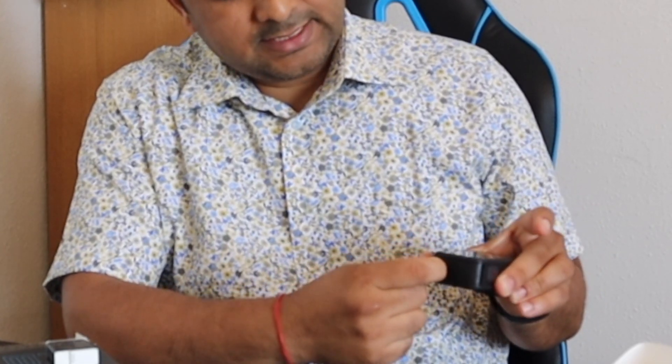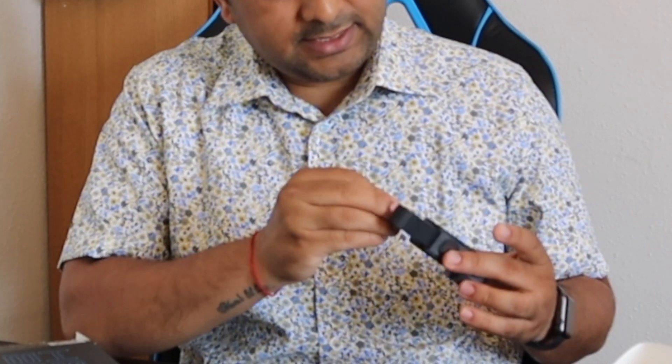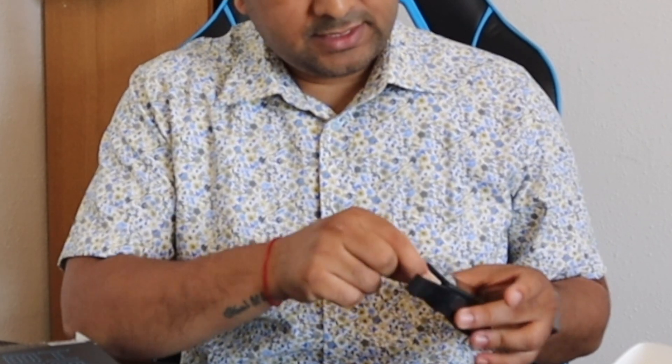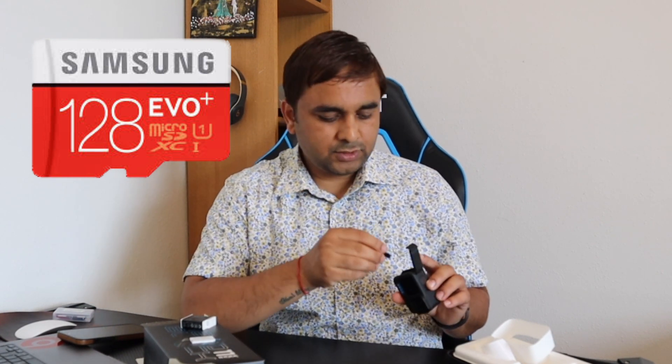It's very simple — just press to open the compartment. Before putting the battery in, you first need to add the memory card. I purchased a Samsung 128 gigabytes memory card, which is sufficient and comfortable for the GoPro Hero 11.